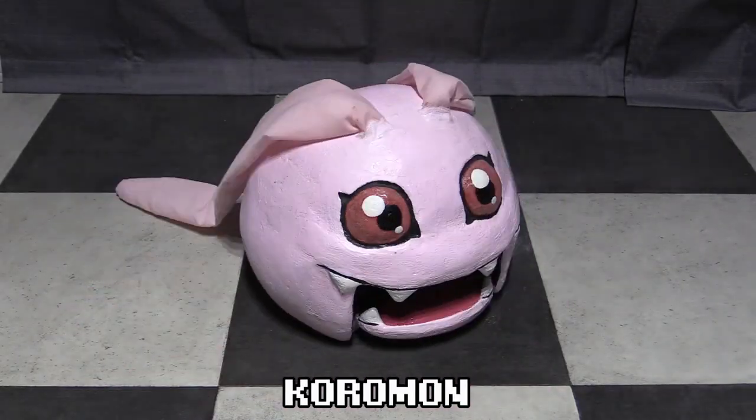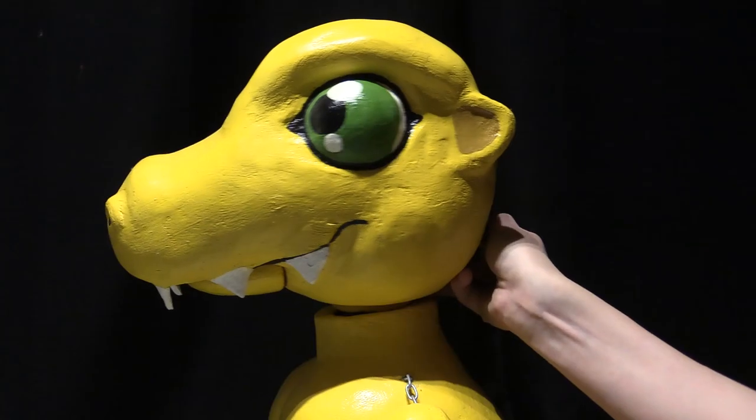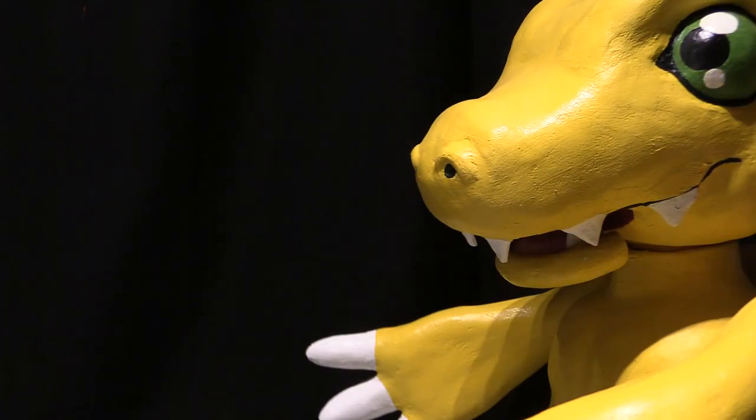Coromon just evolved to Agamon! Hello everybody, my name is Tommy. I'm a puppet maker and in this video I'll be showing you how to build Agamon.